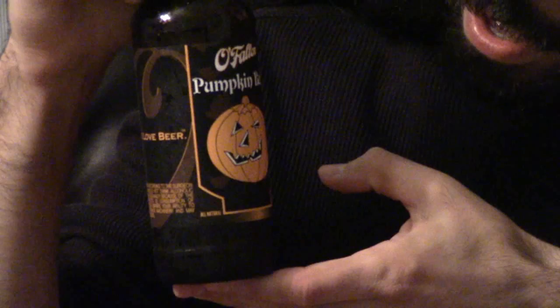Now I'm going to review the artwork on the bottle just for fun. It's basically just a pumpkin — a jack-o-lantern, actually — with a little bit of background, some fall leaves maybe in there. I'm just going to give it a three. For O'Fallon, I'm going to give it a drink level of beginner.